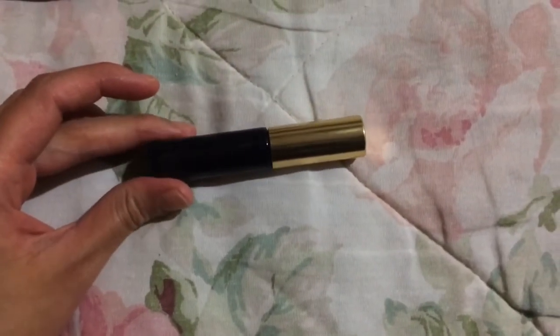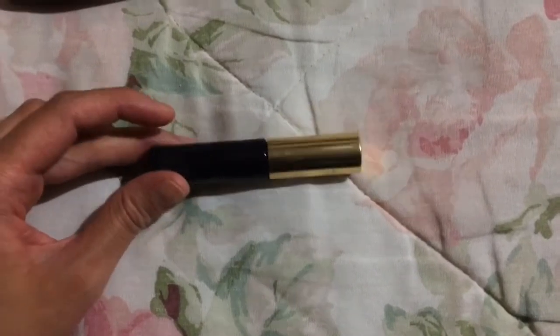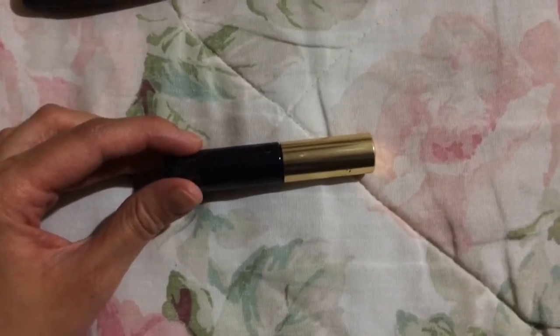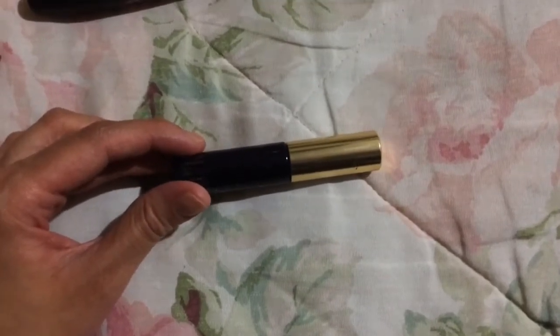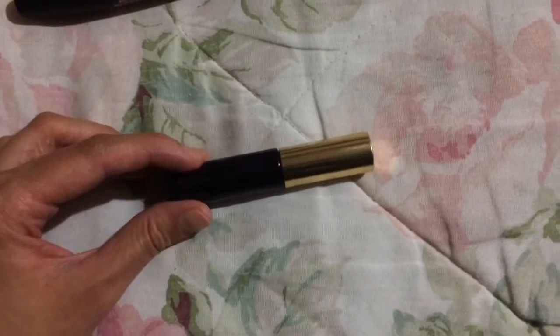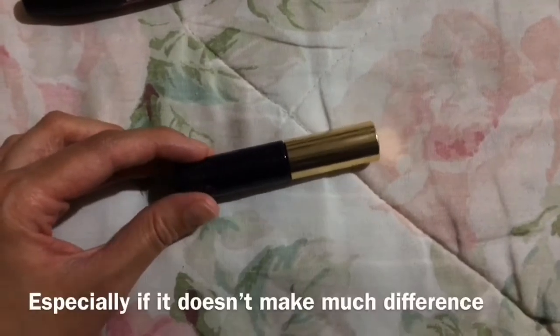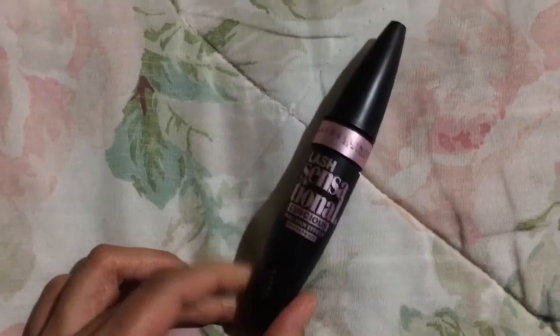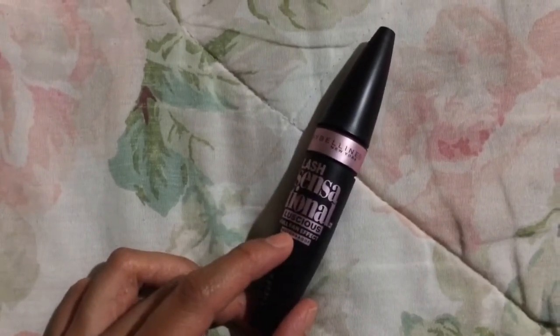First one here is a sample primer from Estee Lauder — it's black. I don't think this one did a lot for me, but they said you can use this under mascara or over mascara to make it waterproof. It's kind of a good idea, but I'm not really into multiple steps with mascara.